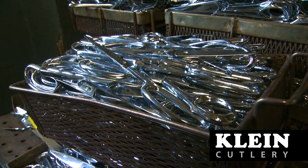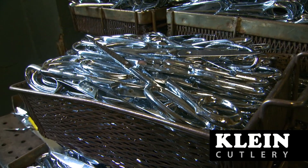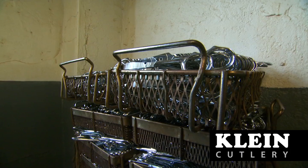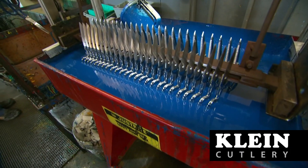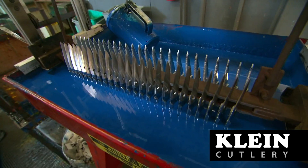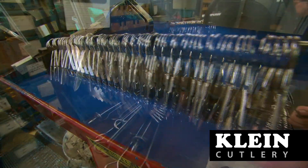A nickel base plate is then applied to seal the steel from corrosion and rust, and a decorative chrome plating is applied over the nickel plating. Most of the industrial shears and scissors have a plastisol coating applied over the handle, which provides added comfort during use.